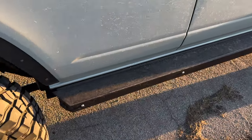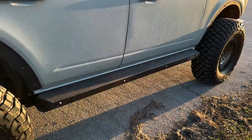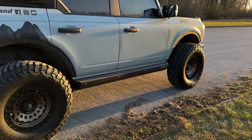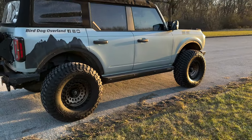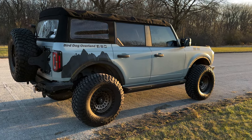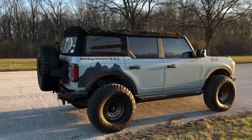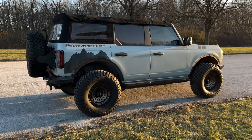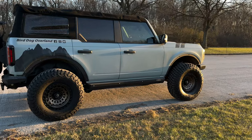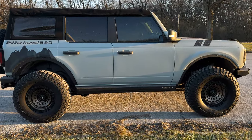I definitely recommend getting the extra skid plate. These things are quite beefy. You can see all kinds of videos — Bronc Buster has these on his Bronco, and several others have taken them on the Rubicon Trail and have rested the vehicle's body on the side of these steps. So I have no doubts about their ability to support the Bronco.